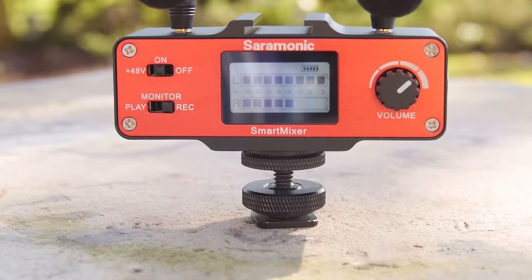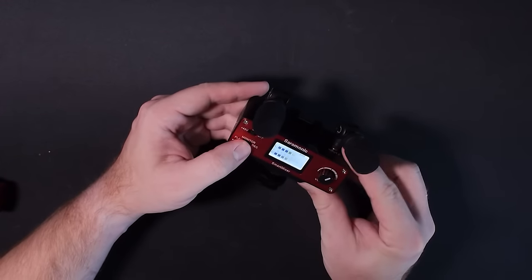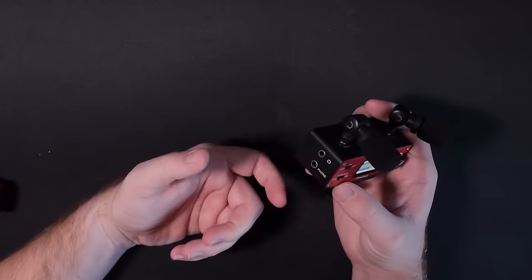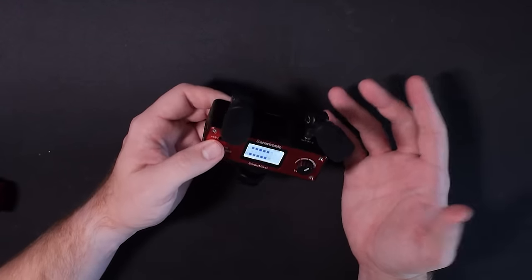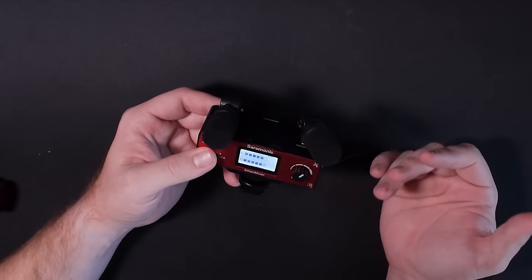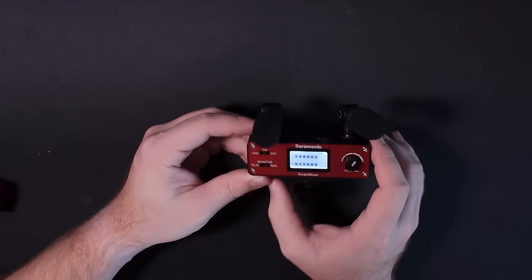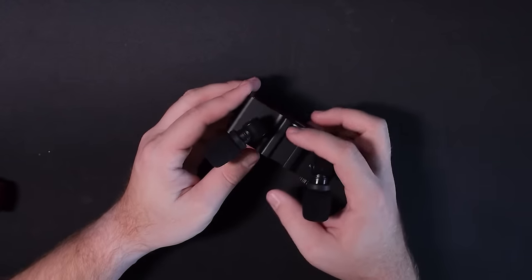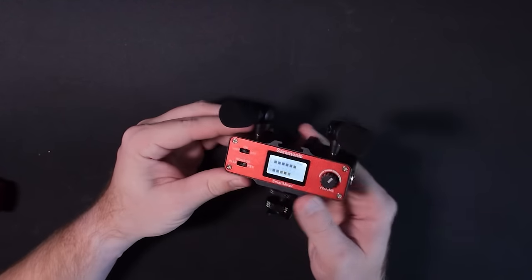There's a monitor record/play button that allows you to plug in headphones and actually listen to the onboard microphones or to the phone plugged in on the other end. Most people don't realize that cell phones don't broadcast what they're recording through the headphone jack, so you can't listen to the audio you're capturing. This lets you double-check that your mics aren't failing. There's also a cold shoe mount on top and a 9-volt battery on the back, with solid aluminum construction.